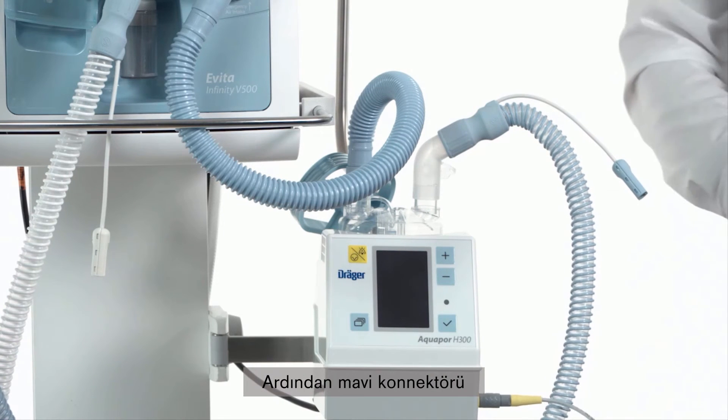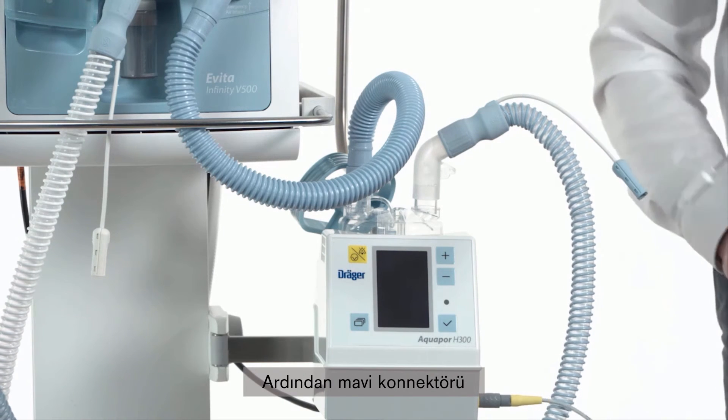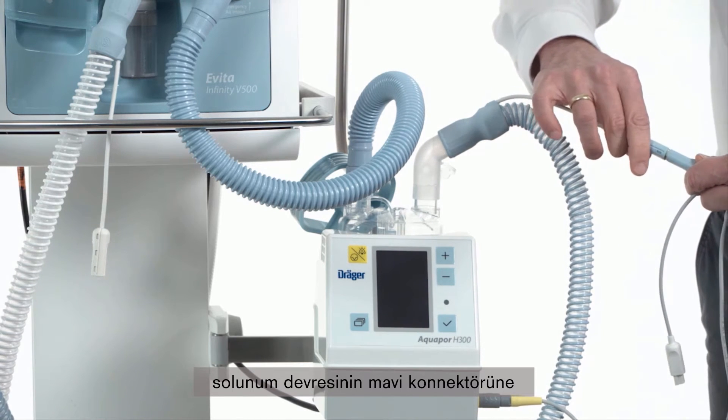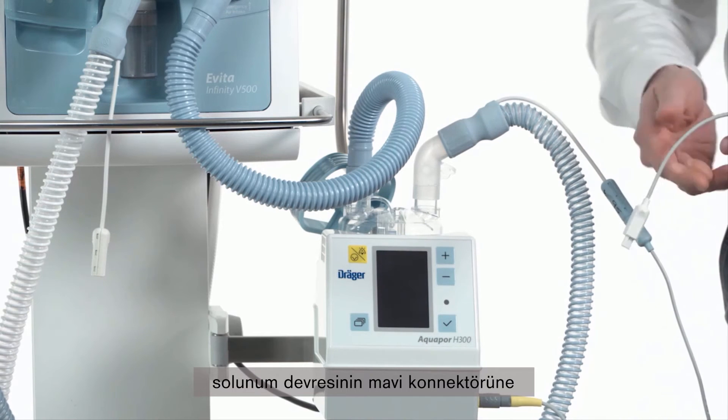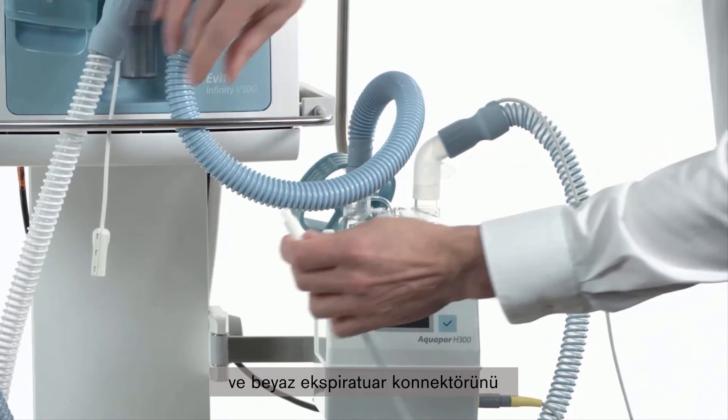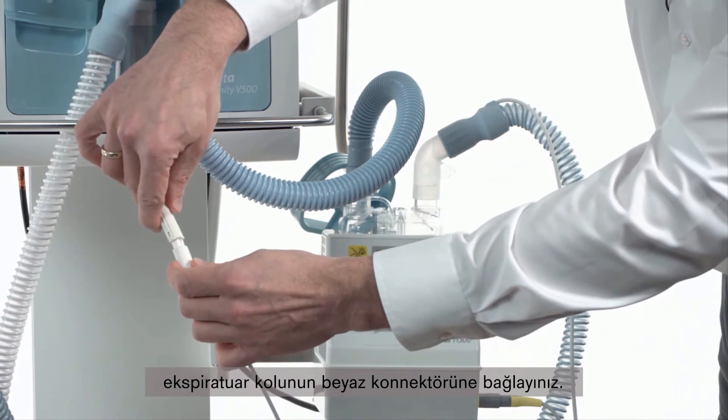Then we connect the blue connector with the blue connector of the breathing circuit and we connect the white expiratory connector to the white connector of the expiratory lamp.